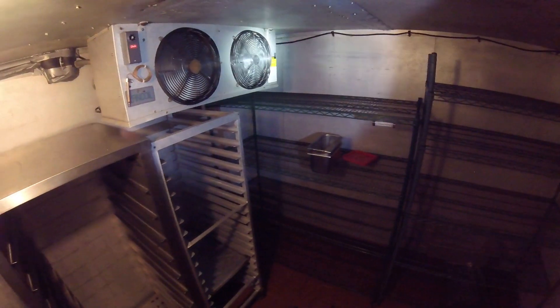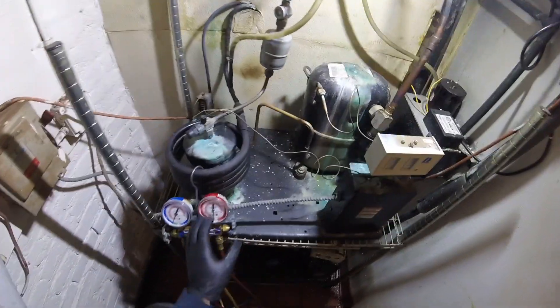We're going to replace the whole blower section. This is a water-cooled condensing unit. This is a split system.